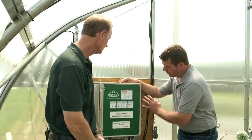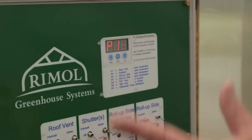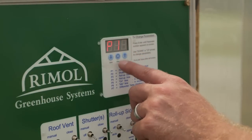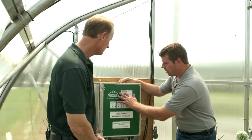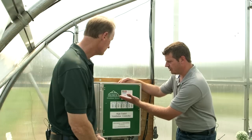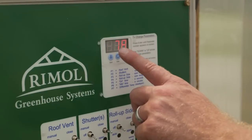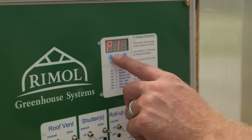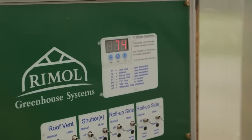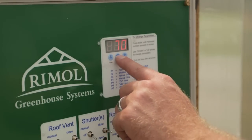As far as setting these parameters, it's a very easy thing to do. There's an enter button and that takes you to parameter one, which is your roof vent. Currently we don't have a roof vent on here, but typically you would set that temperature to where you want that to open. Then you just hit enter again and it'll take you to your shutters and tell you where your shutters will open. For this one we have it set at 74 — we're just going to bump that down to 70 — and then we're going to hit enter.